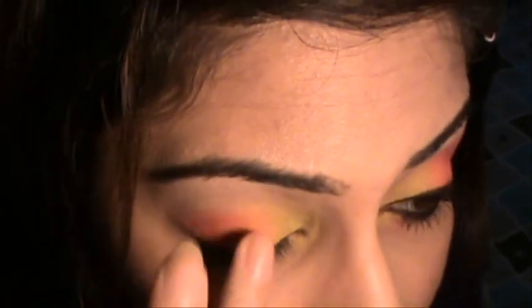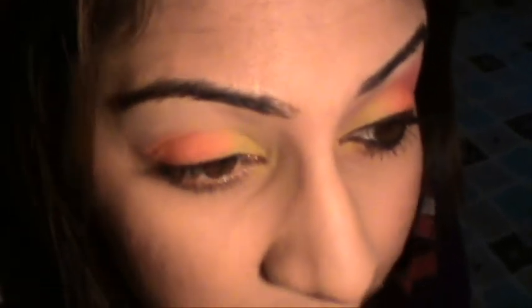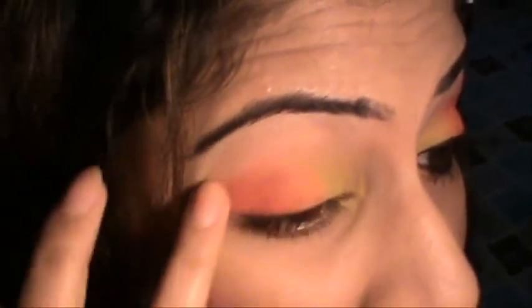When you come to the point where the two colors meet, use patting motions and go in very lightly. You want to leave about one-third of your eye with yellow and apply the orange to the rest. Where yellow and orange meet, the orange will appear slightly lighter — that's the blend. This look is really simple and very fun to do.